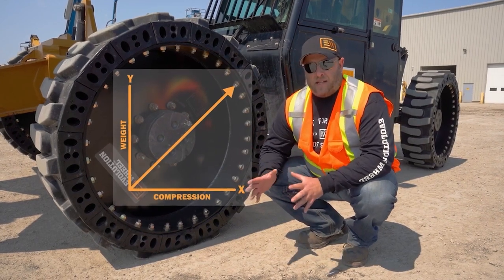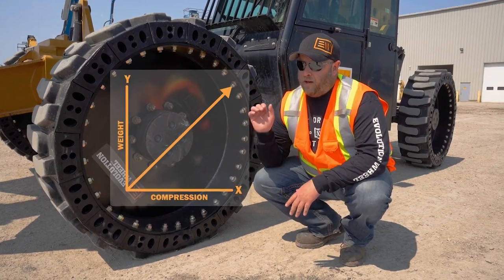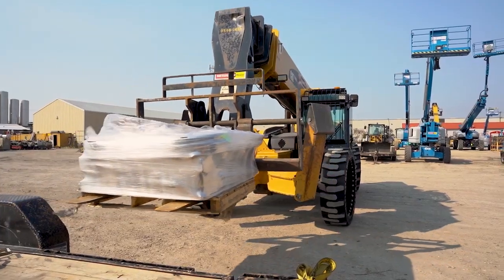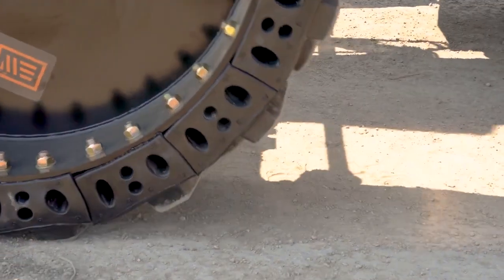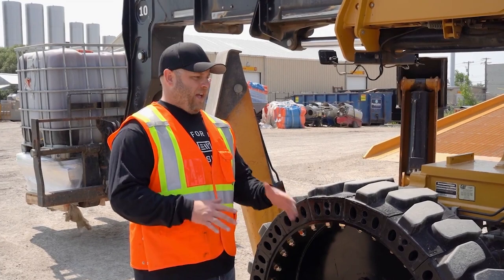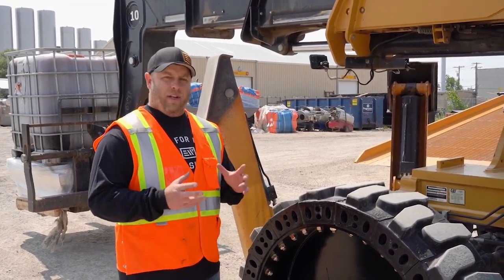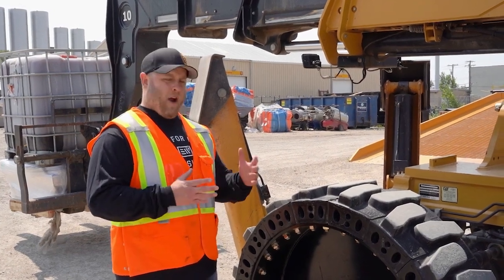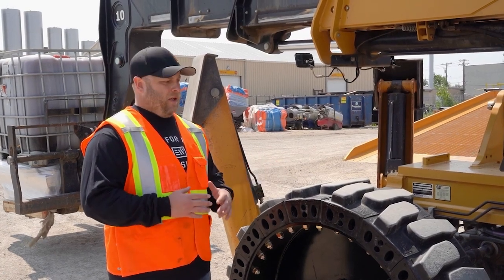What that does is give you a very predictable load profile, so that as you're driving and carrying a load, you know that the more you load up that tire, the more it's going to compress — and it's going to compress at an even rate. That's very important on a set of telehandler tires. When you're evaluating different telehandler tires and looking at compression, make sure you're looking for a tire that has a linear load profile so the operator has maximum stability and safety while operating that machine.